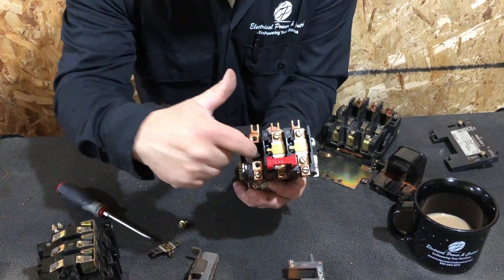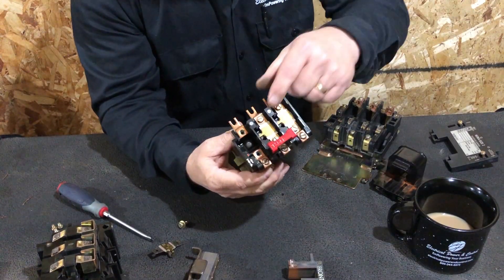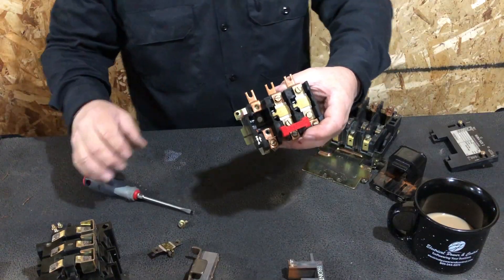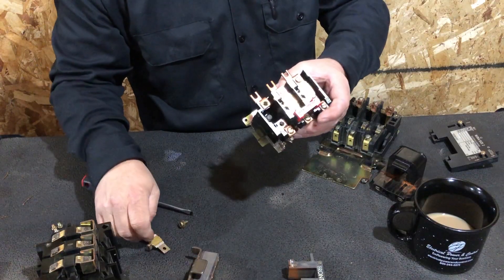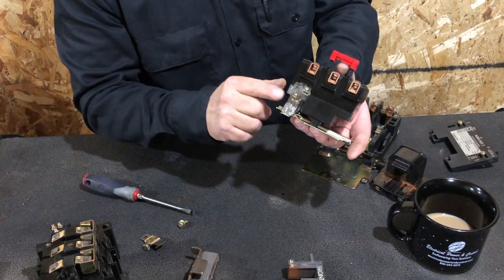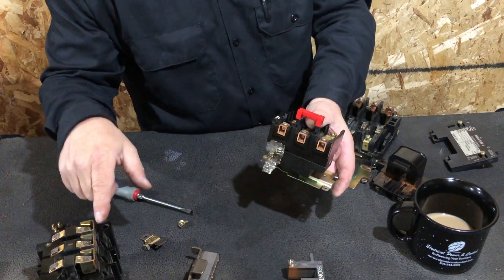Inside the protection block is where it gets really interesting. When you press the reset button, you'll notice a little whisker — a small spring — like a little trigger. What happens is: if the heater sees a fault, it's going to flex. When it flexes, it activates that trigger. When the trigger is activated, it trips this switch. One side of the switch has power coming in; the other side goes around and keeps the coil energized.